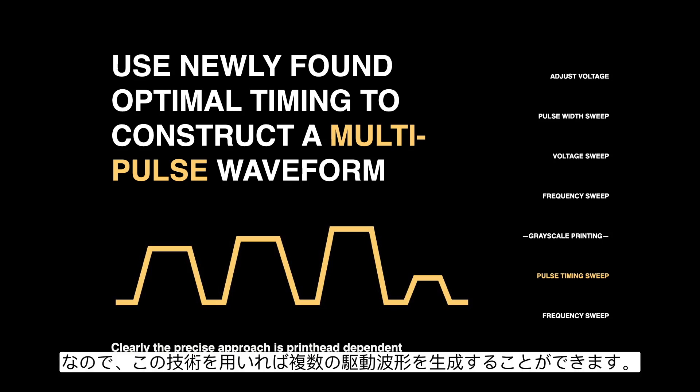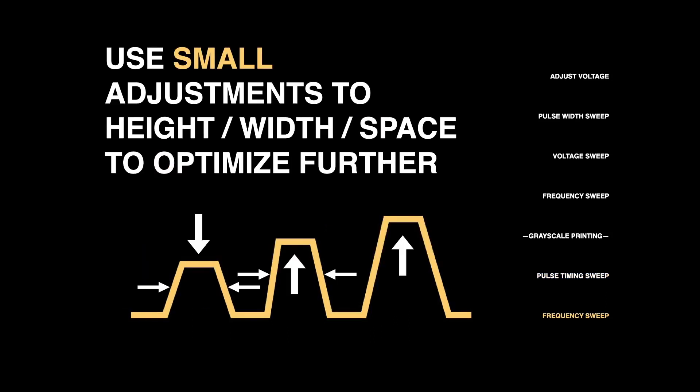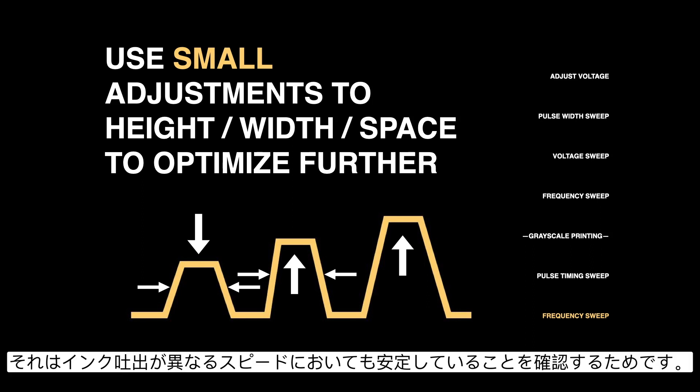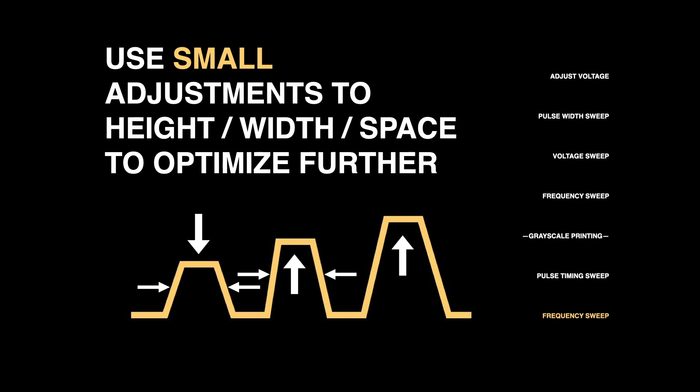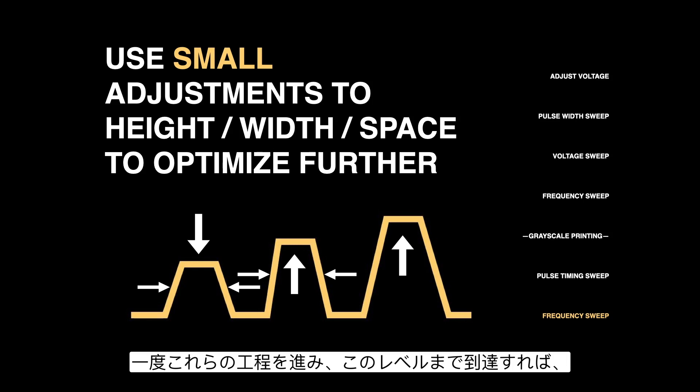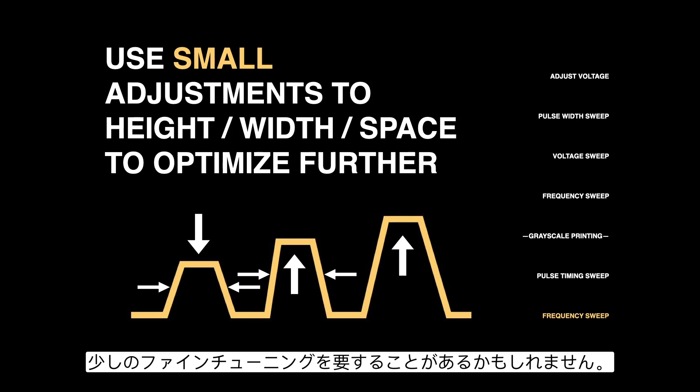You can create a multiple-pulse waveform using that technique. Once we've tested a bunch of different pulse widths, adjusted the voltage, tested all frequencies to ensure consistent jetting across different speeds, and if needed added a second pulse and adjusted the spacing — once we've followed these steps, we're pretty well optimized. It might only take a little bit of fine tuning to get to the perfect level, but this process will get you most of the way there.